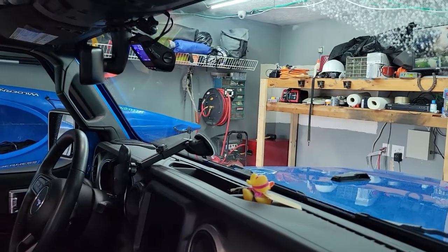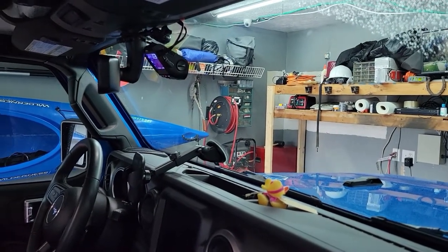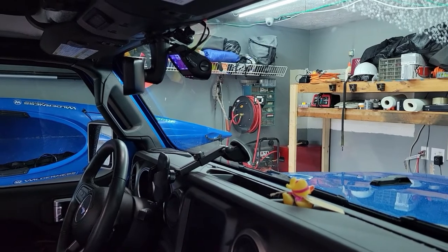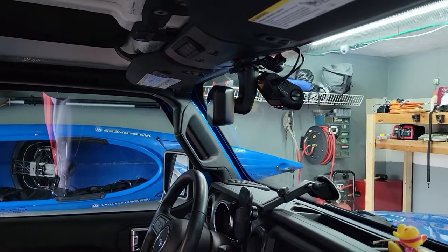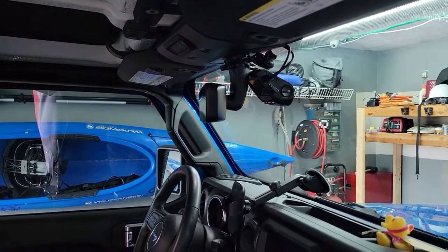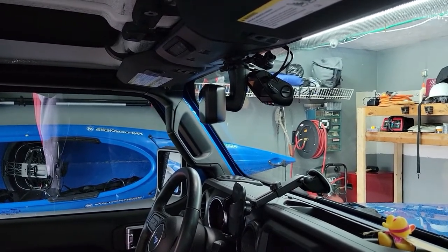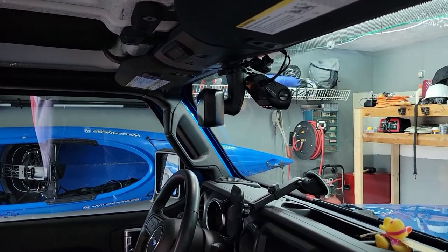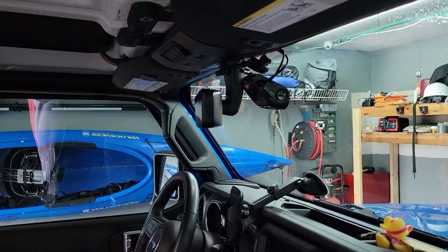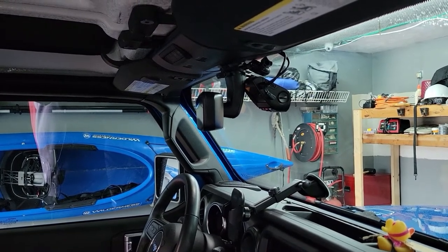Hi guys, it's a little bit rainy outside so I decided to go ahead and bring my Jeep into the garage here and show you how I installed my dash cam. I found some videos online and they didn't really seem to help me very well. Now I have a Jeep Gladiator — I imagine this would work the same on any of the Jeep JLs.